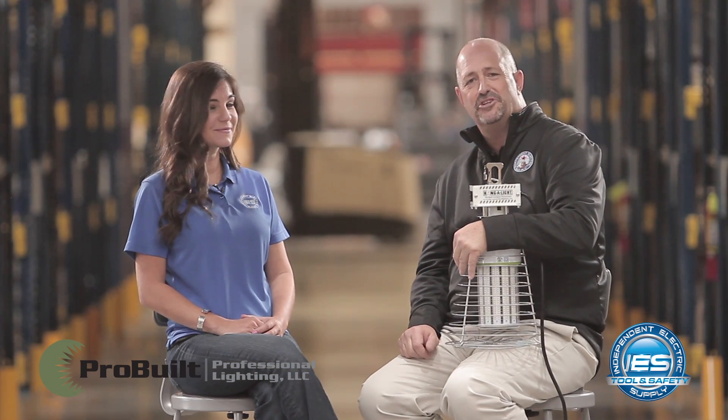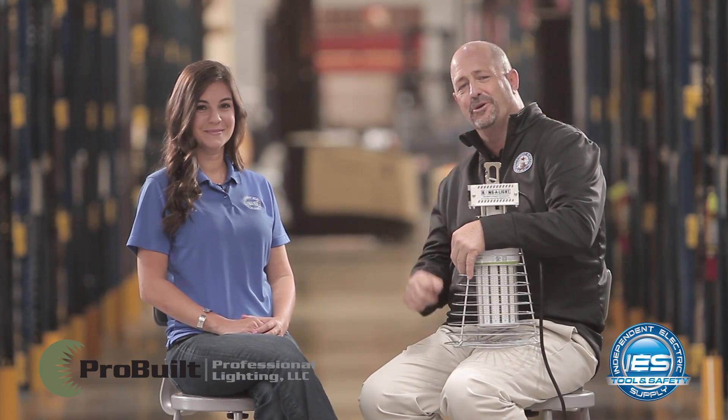Thanks Monica. Be sure to visit your local Independent Electric Supply today for all your Pro-Built lighting needs. Have a great day.